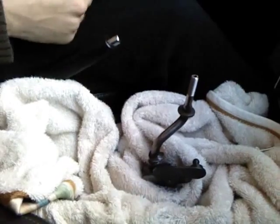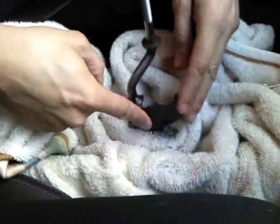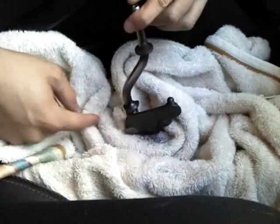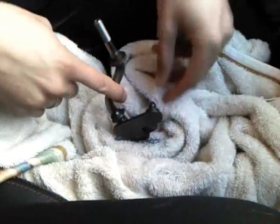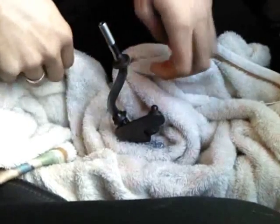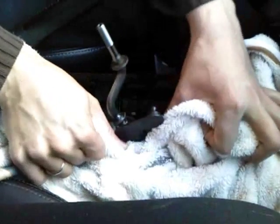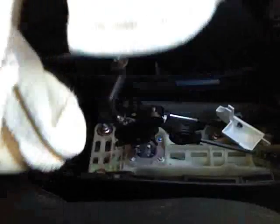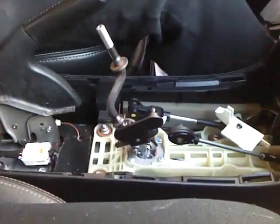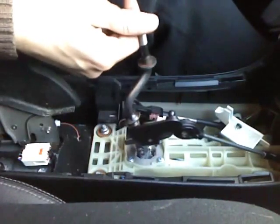I just drilled the hole. I put the towel here to prevent the metal shavings — whatever you want to call them — from falling into the car, and there were a lot. I think this is the hardest part and it's all done. Now take off the towel without anything falling into the car. If anything does fall in, you can use a vacuum to get those particles out, and you should have something looking pretty much like this.